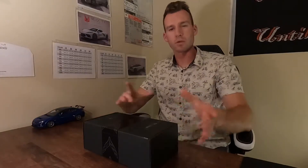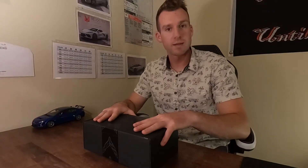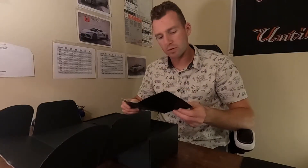Basically, Chevy sent me a postcard-looking thing and also this box, and it has my 2020 Corvette C8 welcome kit inside. We're going to pop this open and check out the welcome letter real quick — this came separately in a postcard style.